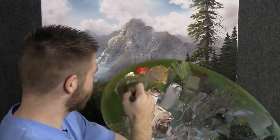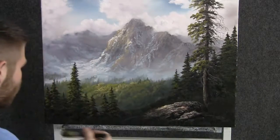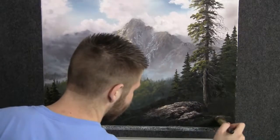With the one-inch brush and some yellow, green, and black, we can just tap on some grass. Well, I think we're done — I had a lot of fun, I hope you did too. Don't forget to check out my website and also my instructional DVDs. Thanks for watching!